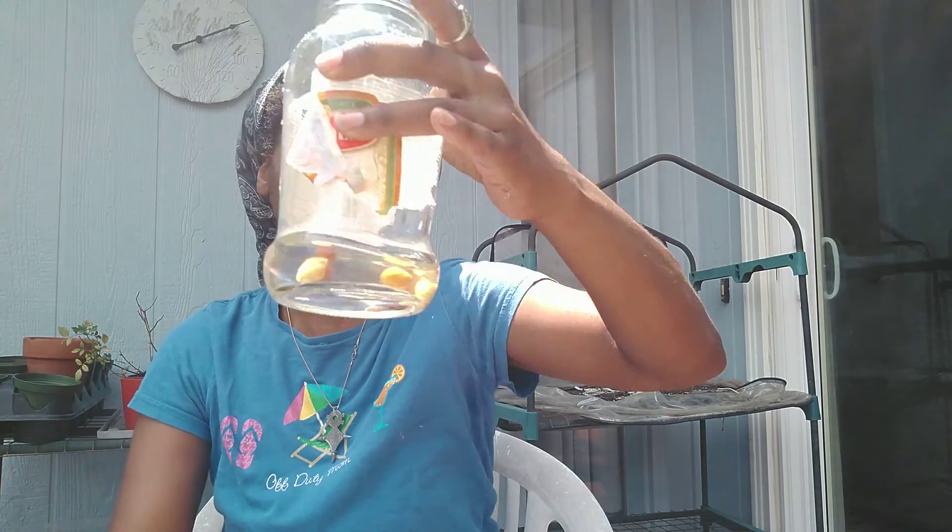I soaked this — I think it was three days ago — and it's already busting open. After you soak them, they start to root. I hope you can see that little root coming in easier. They swell up first of all, and then they start to root.